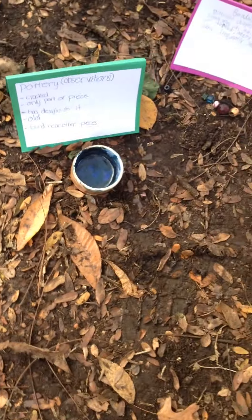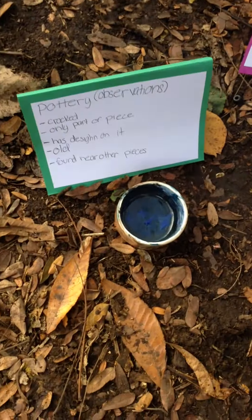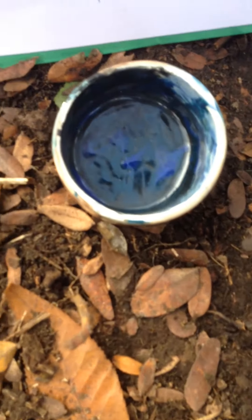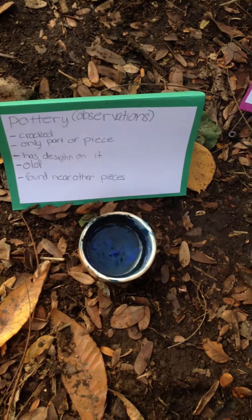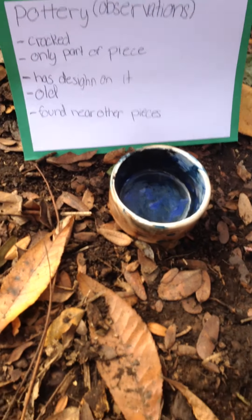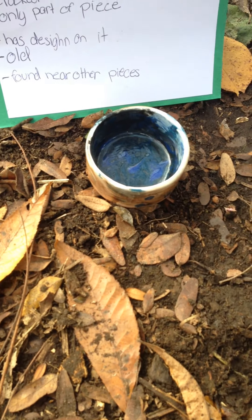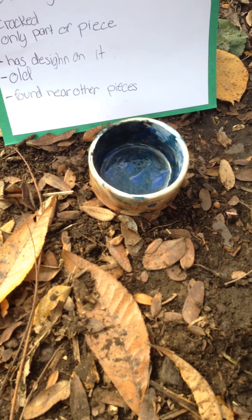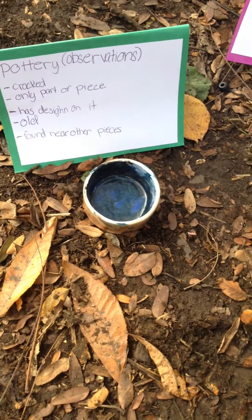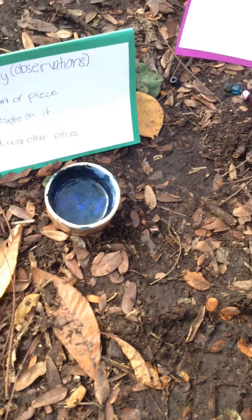And this is pottery. The Miami people would have designs on them to make sure that people would know it was theirs. This one was found near other pieces and brought here, so that must have meant it was either in a pottery shop or they had more pottery than just this.